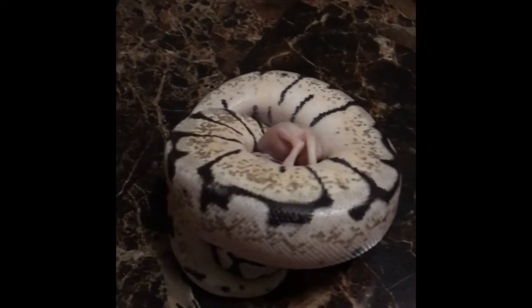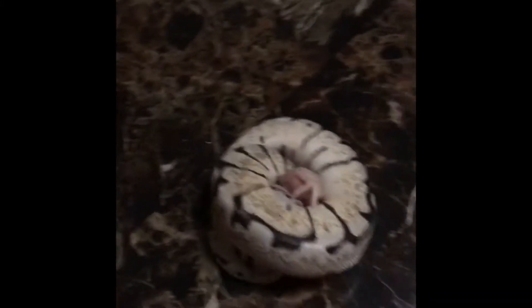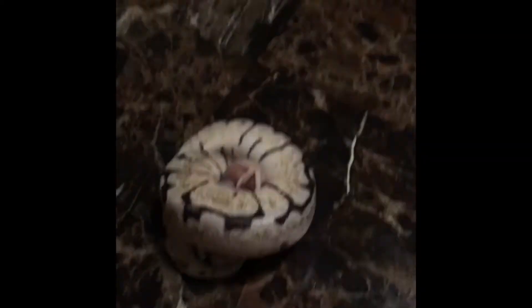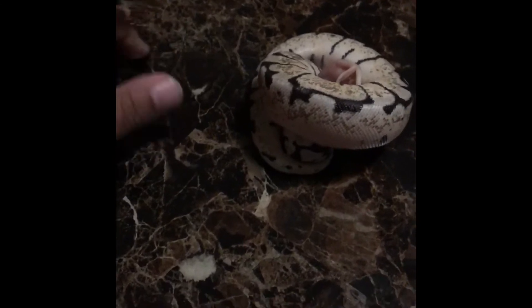Now that she got the mouse, I'm just gonna wait and let her strangle it and everything. I'm looking for the box in the meantime. It might take some time, so I'm just gonna speed-lapse here.